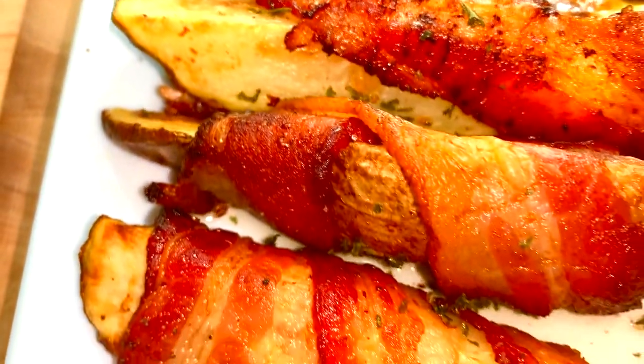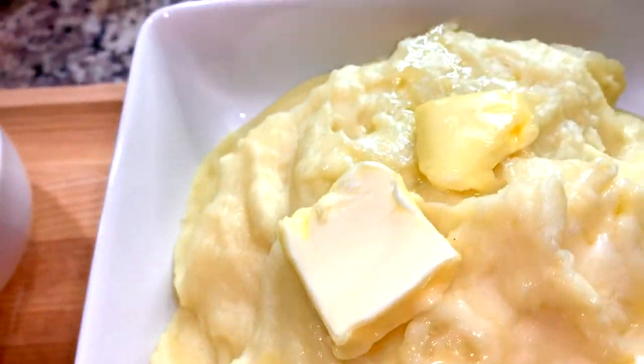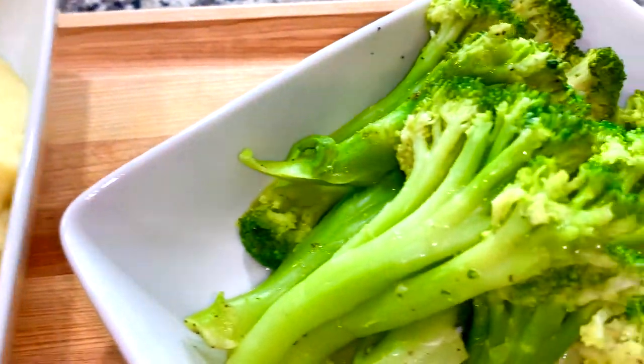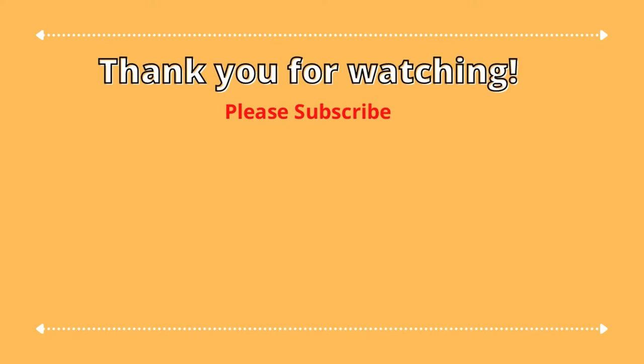There we have it — our delicious seafood lunch or dinner. We have fried lobster, calamari, fish, mashed potatoes, steamed broccoli, and air-fried potatoes. This is a perfect meal y'all. If you make it, leave me a comment down below and let me know. Thank you so much for watching and please subscribe to my channel.